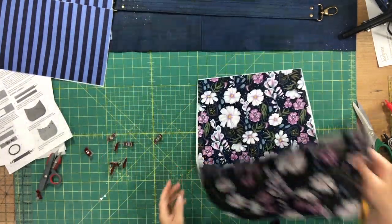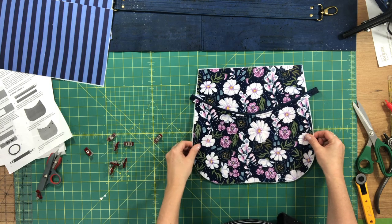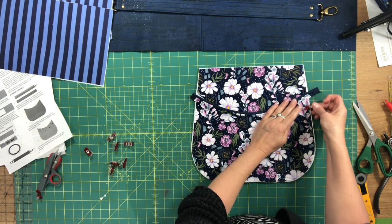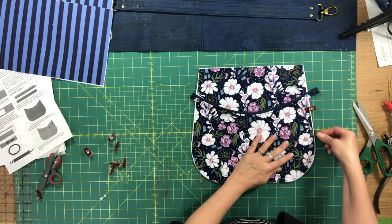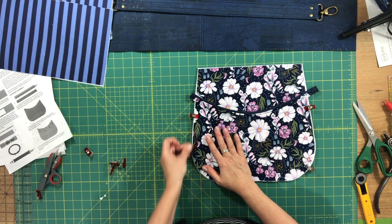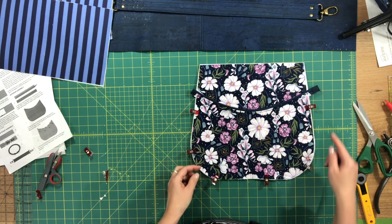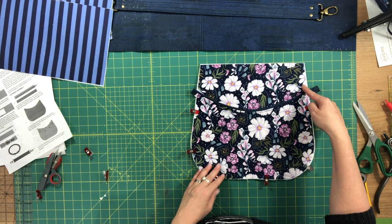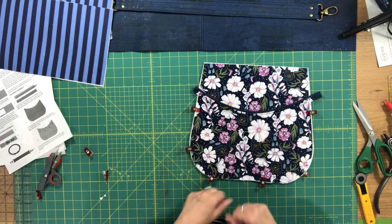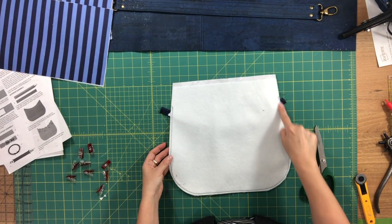Line up the curved edges along the bottom and clip in place. If the excess faux piping bothers you, you can trim it, but I usually wait until after this step. Clip all layers together, then go to the machine. Start above the faux piping and baste all the way around the edge with about a one-quarter inch seam allowance to baste that pocket piece in place. Now the slip pocket piece is basted. You can turn it around to see the basting stitches more clearly.